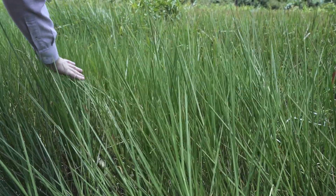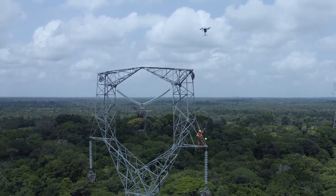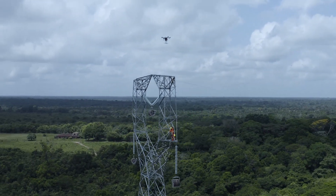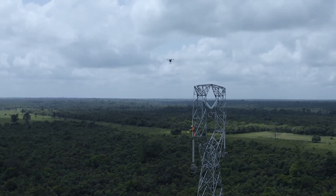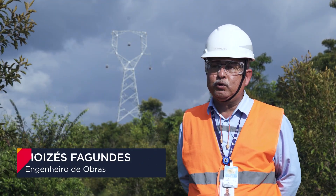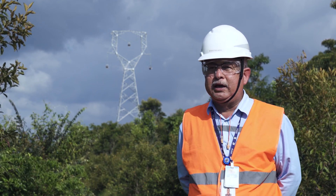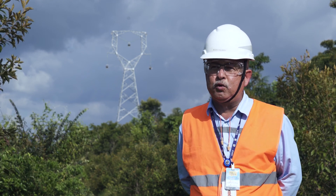Nosso objetivo é sermos os primeiros a estarmos usando essa tecnologia. No dia a dia, nós temos um aprendizado contínuo e o processo vai sendo aperfeiçoado. Nós temos apoio de todas as áreas internas de excelência operacional para encontrarmos o ritmo adequado e avançarmos a cada dia na questão da produtividade — tornando o processo de lançamento com drone tão eficiente quanto o processo convencional.